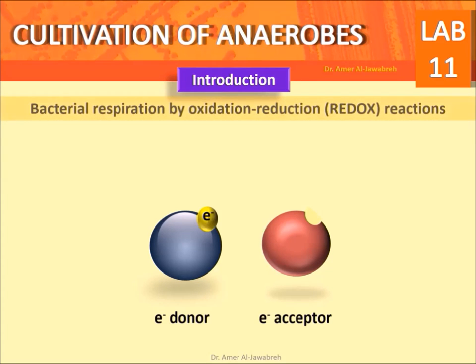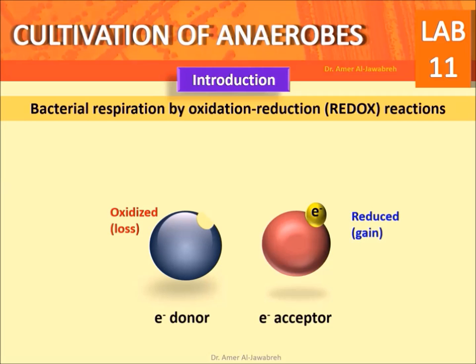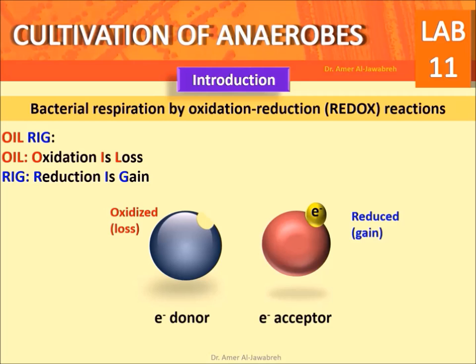Introduction. Bacterial respiration involves bio-oxidation reduction, or redox reactions. The electron donor loses its electron and hydrogen ion, thus becoming oxidized, while the electron acceptor gains the electron and hydrogen ion, thus becoming reduced. OIL RIG: OIL means oxidation is lost, RIG means reduction is gained.